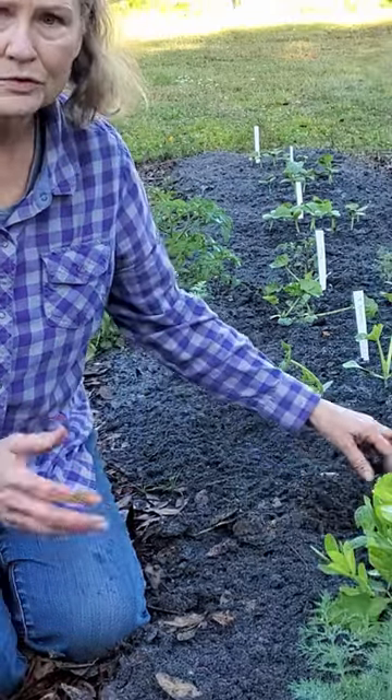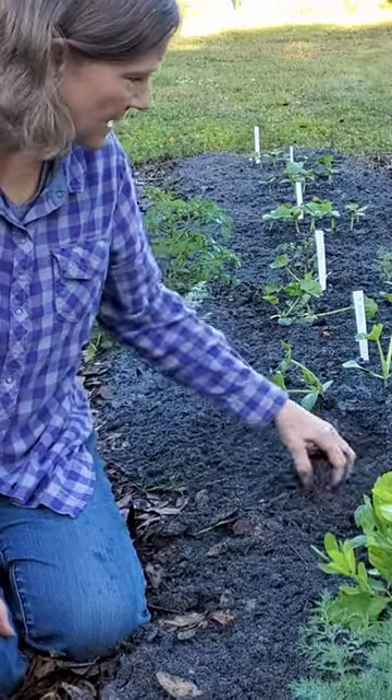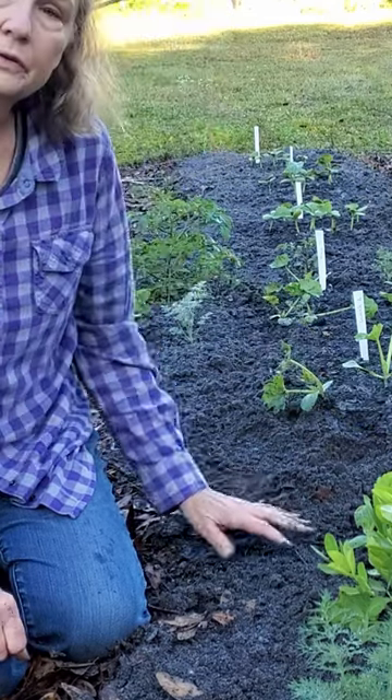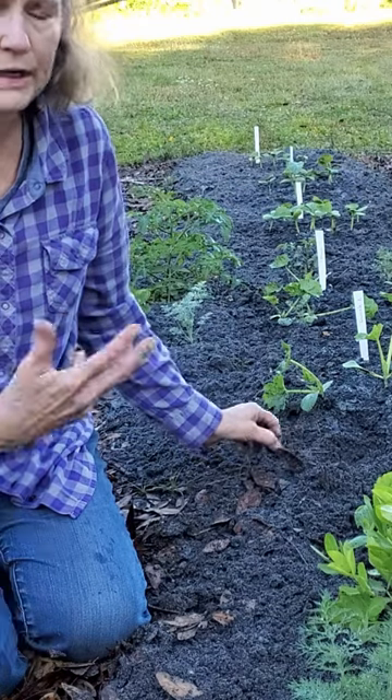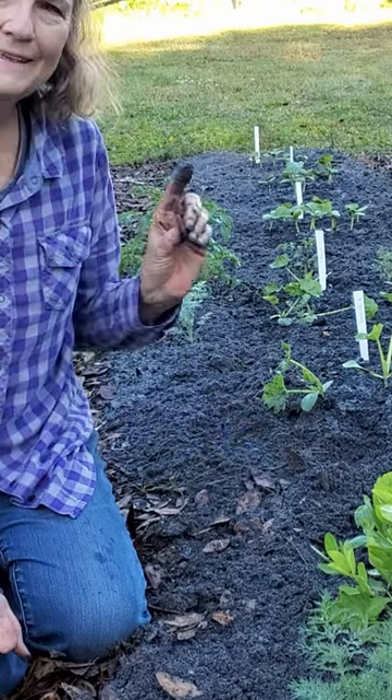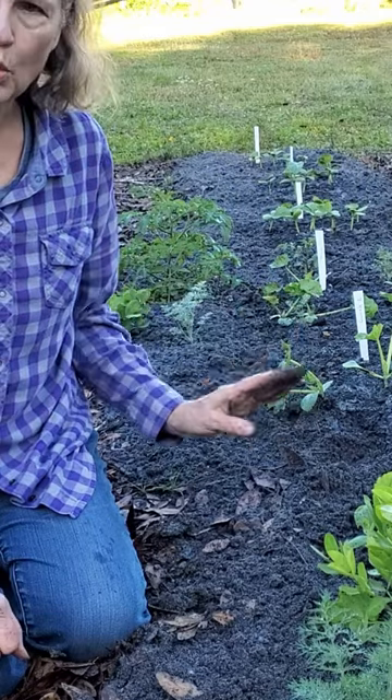This is what works for me, and I think this is going to work better than it has in the past few years that I kept trying and trying the vertical growing. So I'm going back to what I did a long time ago that worked.